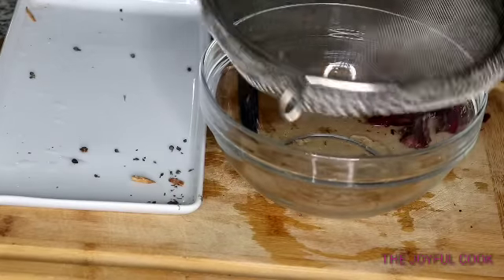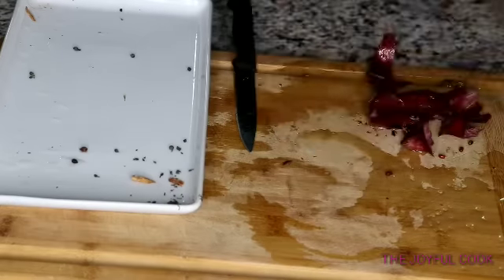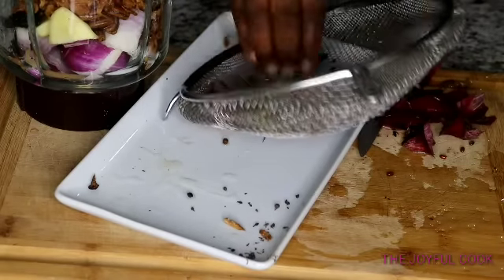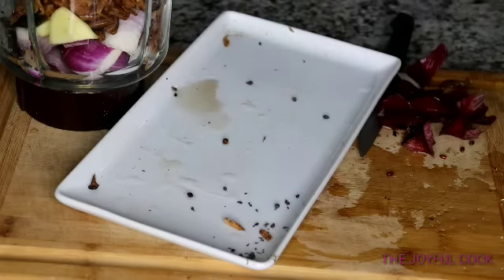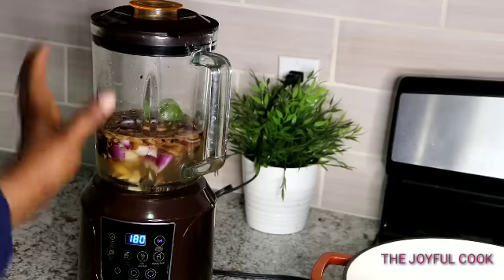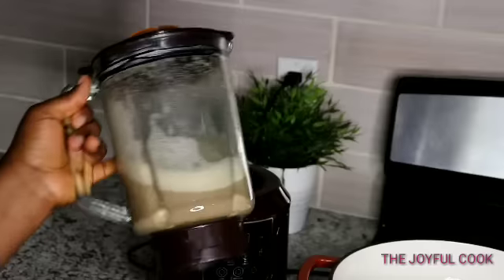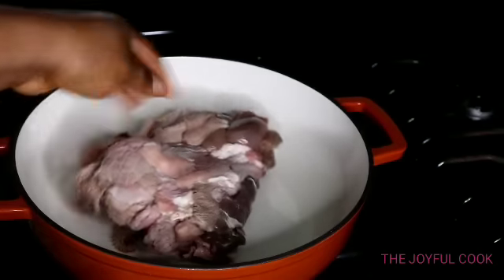After washing the Uziza seed, pour it into a strainer so you don't lose them — the seeds are very tiny — before you transfer them into your blender. Add enough water into the blender and blend until it is very smooth. Make sure you blend this very smooth so you don't bite into Uda seed when you are eating the pepper soup.